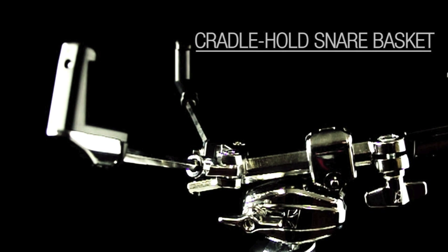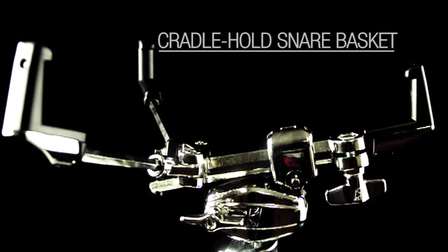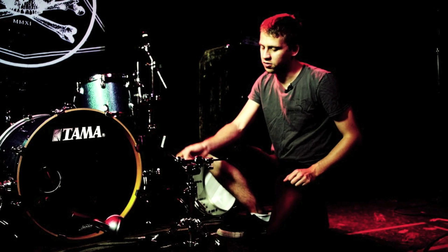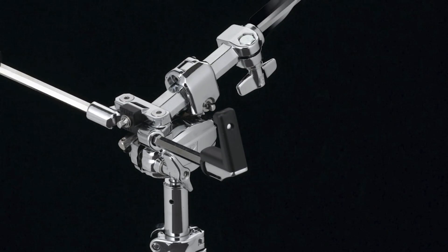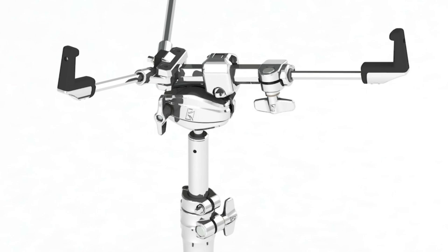This is a cradle hold snare basket. It's a little bit different than a lot of other snare stands. Normally there's a little adjusting clutch, but the great thing about this is that you don't have to worry about warping the drum by putting so much pressure on there.